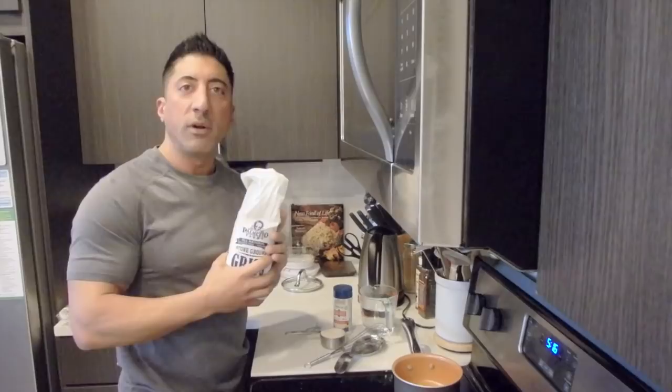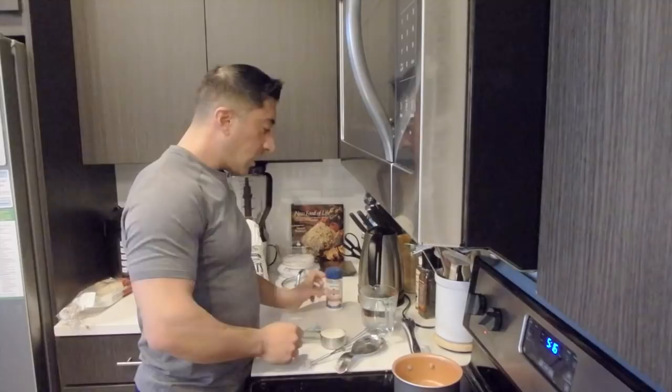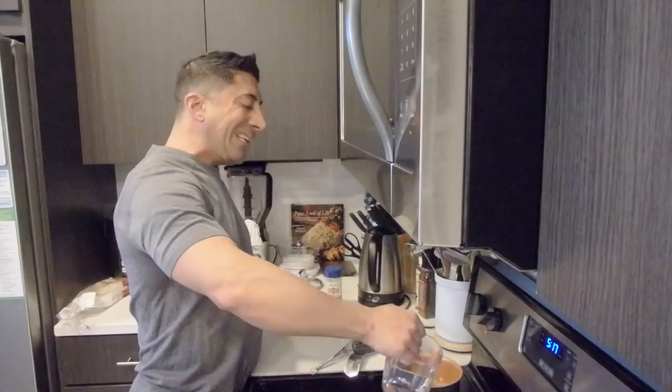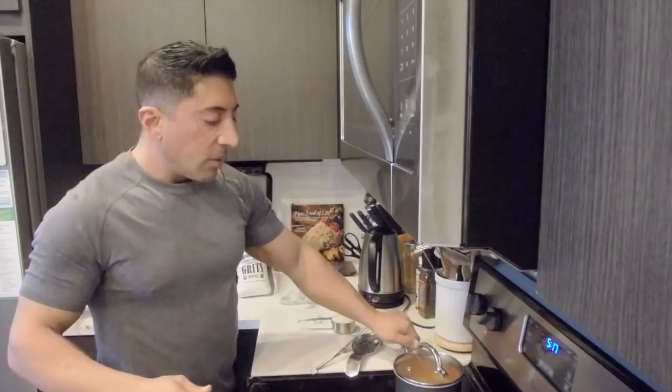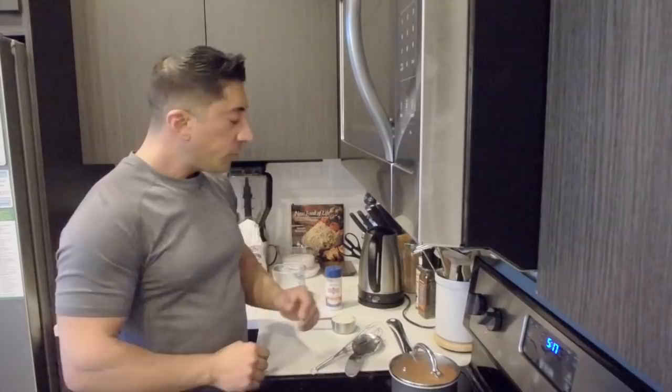I've really grown to favor this and we're going to talk about why this is a very underrated carbohydrate and why it should be more used by bodybuilders. Starting to make grits — make sure the temperature is on high. Use three times the amount of water as you do grits. I have a half a cup of grits, so I have a cup and a half of water.